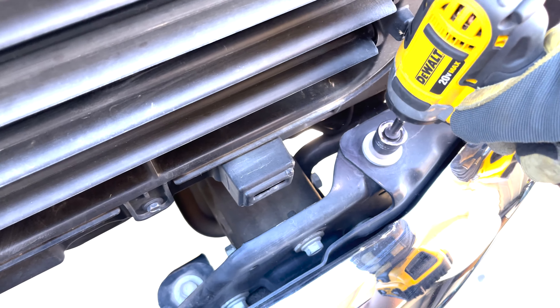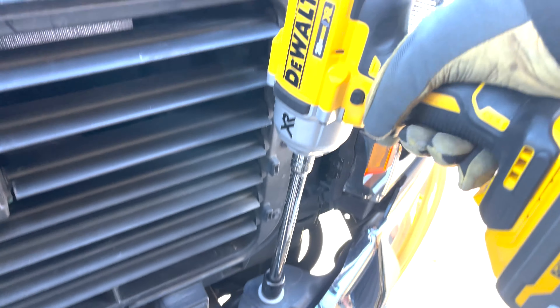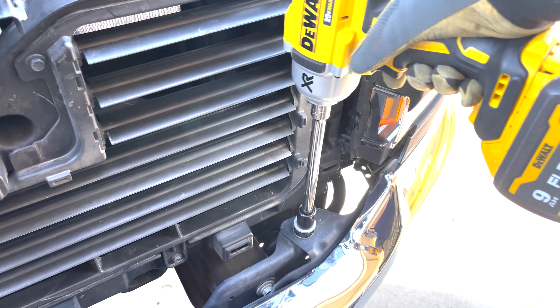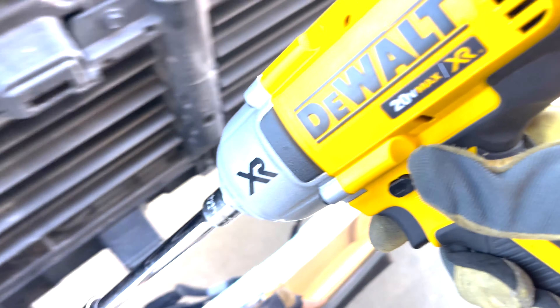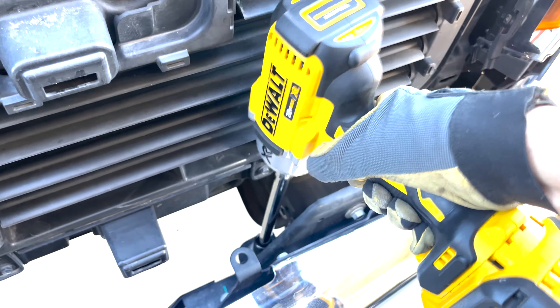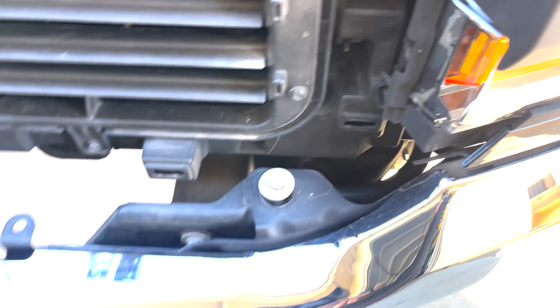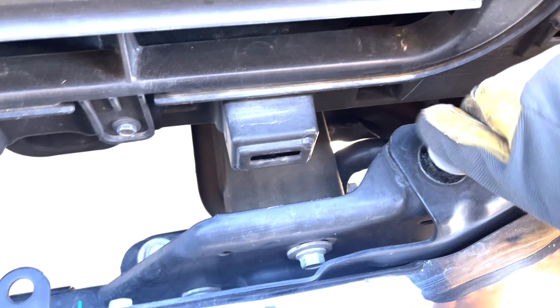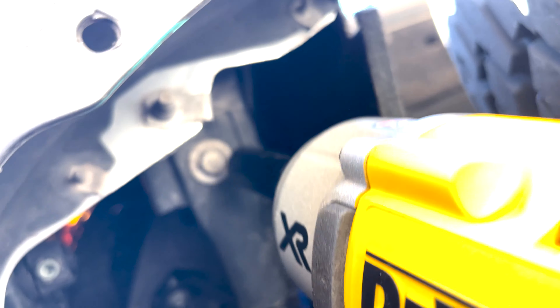Take them off. I've got an extension piece so I can get in here because it's a little bit of a tight fit. I freaking love this impact — this thing's a monster. And that's four. I'm going to put the top ones back in for now and leave them last so I can just dismount everything instead of dropping it. The 18-millimeter socket is not the right size for these bolts here — a 15 is what you'll need to take that last one off.